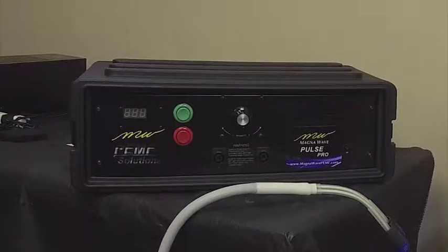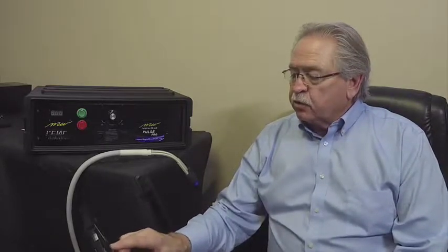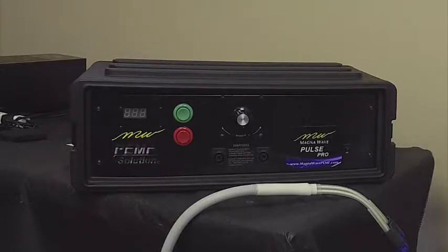Hi, Pat here with MagnaWave. What I'd like to do today is go over the operation of our new Pulse Pro machine that we have here at MagnaWave. This is just another product in our line of machines — a little different price point than some of the other machines, but I want to go over it so you understand its operation and how it works. It's actually very similar to our other devices.